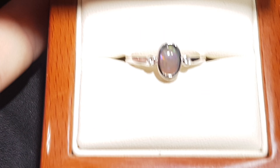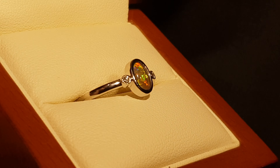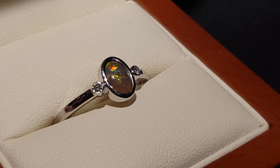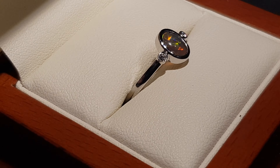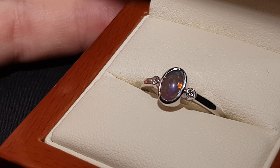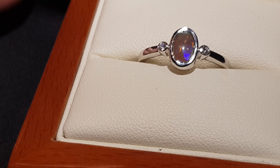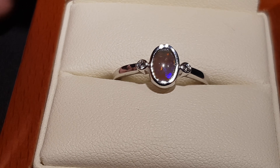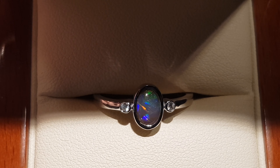All the colors showing — so yeah, eight things determine the value of an opal: brightness, pattern, what colors there are, shape, tone, transparency, and thickness. This has good size, good shape, brightness, a nice high dome, and all the colors. It really does tick all the boxes. Very nice — 100% natural classic opal ring.